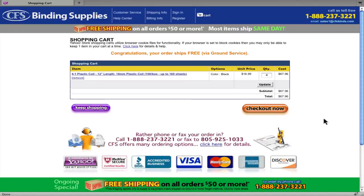Hey everybody, this is Chuck with CFS Binding Supplies here to show you a quick overview of our newest website features: account registration and one-click reordering, allowing you to store your name, shipping and billing addresses for much quicker checkout, and you can repeat a previous order with just one click.